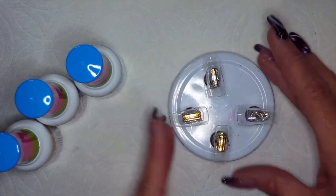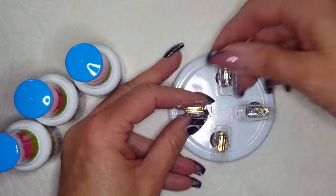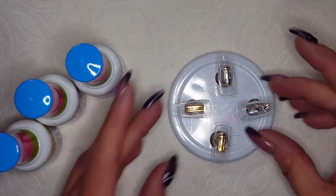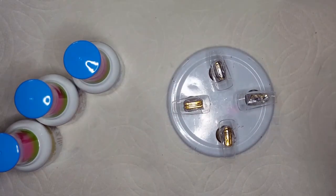Hello besties. Welcome back to Down for Glam. My name is Gigi. I was actually really having a hard time deciding what exactly I should do, but I landed on swatching. Let's go ahead and knock out that swatching video.